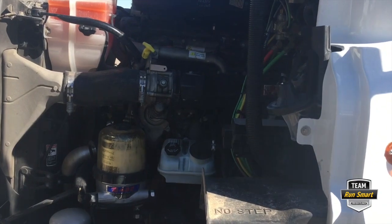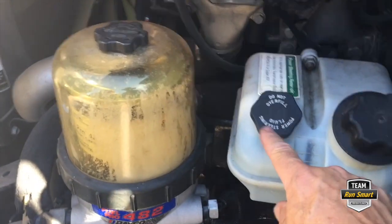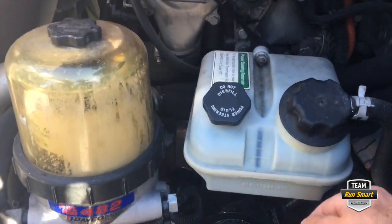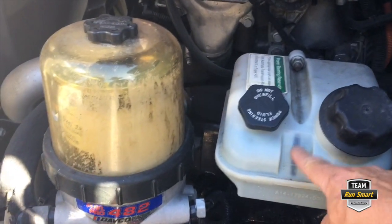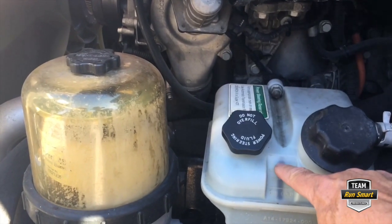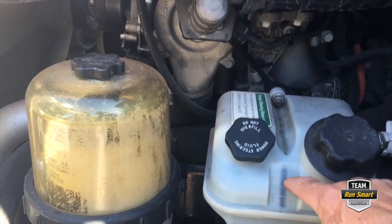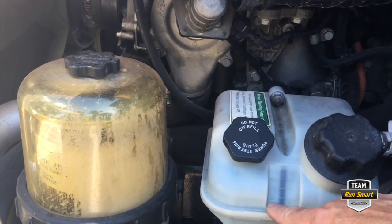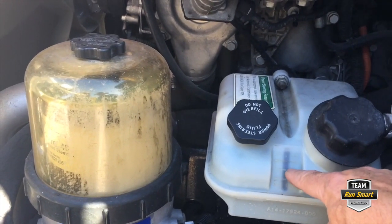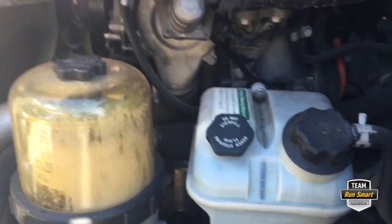So first thing we do is find the power steering reservoir — it's marked right here: 'Power steering fluid, do not overfill.' This is pretty simple. It has a sight gauge, and we are sitting on a little bit of a lean, but you can look in here and see the fluid level. Right here it says max fill and minimum cold. If it's anywhere in between those two, you're good. We're leaning pretty hard to this side, which is why it's showing a little bit overfill.